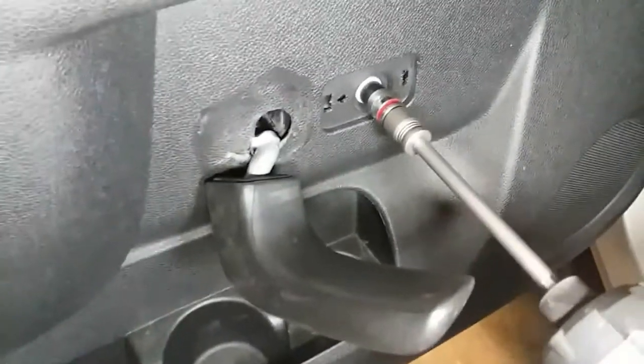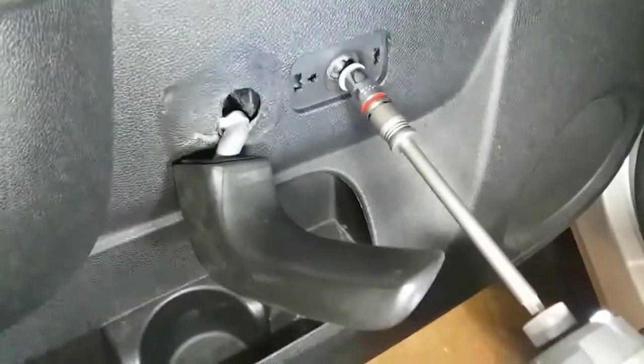Now we have our screws exposed. Looks like it's a 10mm, so let's go ahead and loosen that up. I brought some light with me, so let's go ahead and loosen this up. This one is a 10mm, and so are these in here. Put them in a nice safe location.